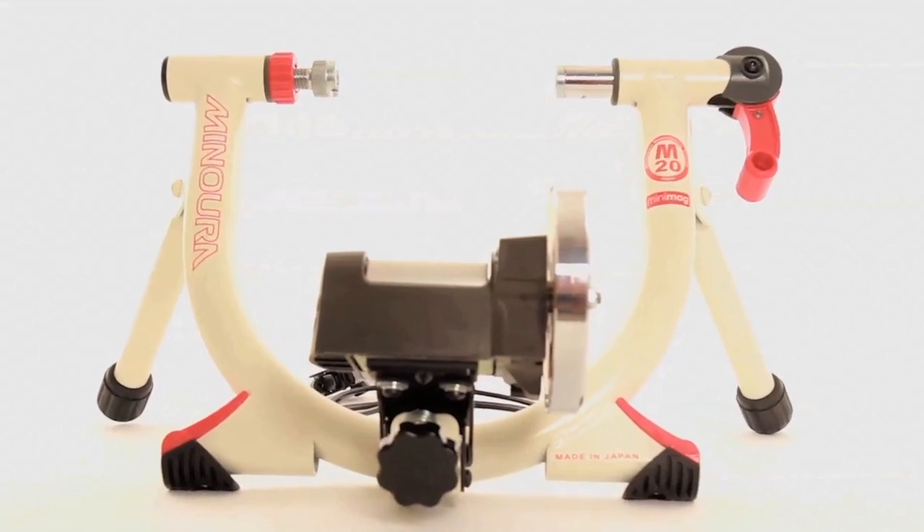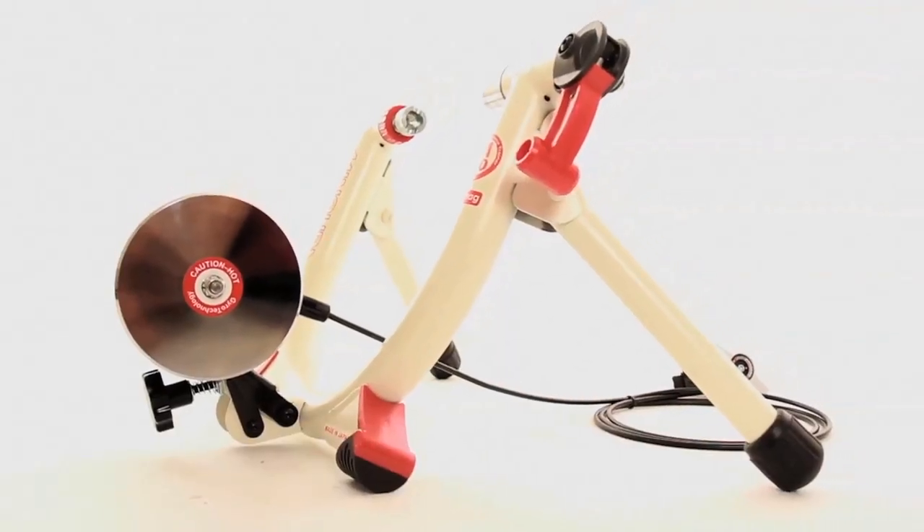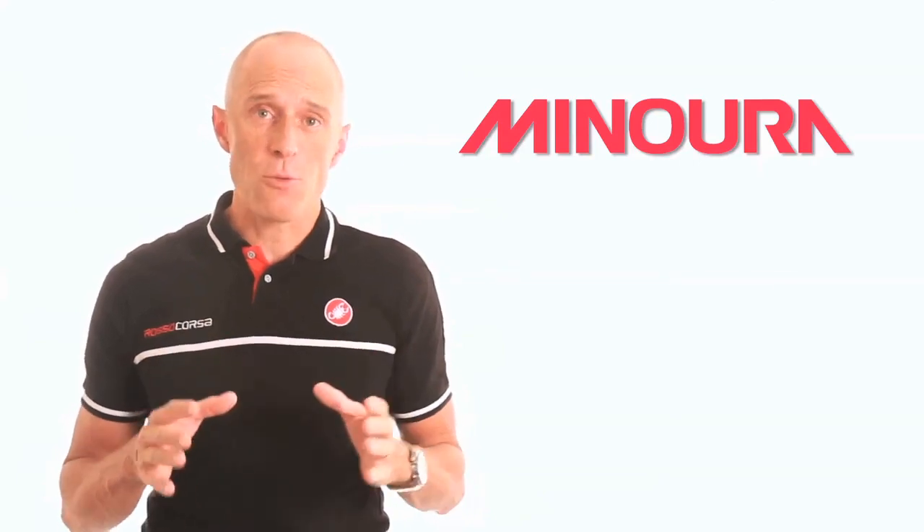Manura is even taking LiveRide's benefits to the 18 and 20-inch bike with their LR240 Mini. 7 resistance settings, neodymium magnets, and Live Training compatibility, all in a small package.